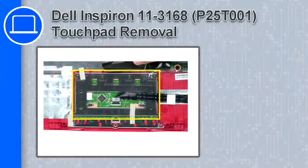What's up, this is Ricardo, and in this video I'll show you how to remove the touchpad from a Dell Inspiron 11 version 3168.